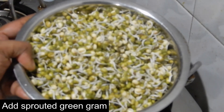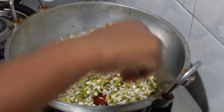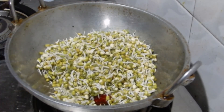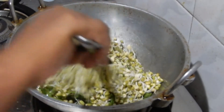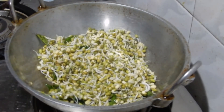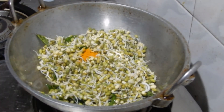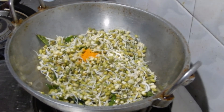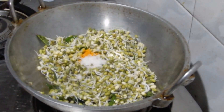Now add the sprouted green gram. Add quarter teaspoon of turmeric powder and mix well.